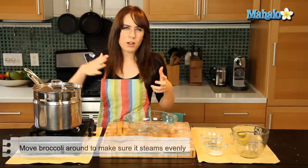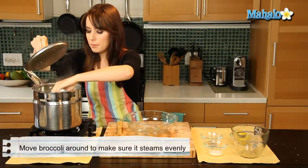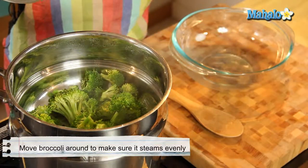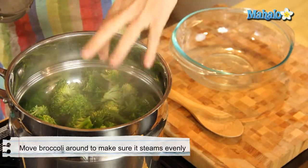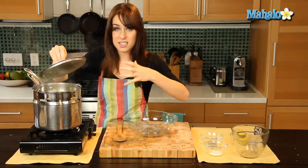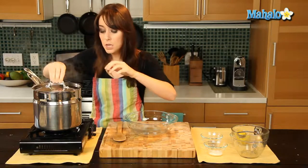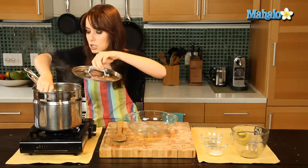So I'm just checking my broccoli — it's really only been like a minute, but sometimes I just like to move it around. I want to make sure, especially if I'm using a lot of broccoli, that we don't have a lot of layers where the top layer isn't getting any of the steam and the bottom layer is cooking and getting super soft. We want everything to cook evenly. So if you notice it's a little bit uneven when you put it in, just move it around.